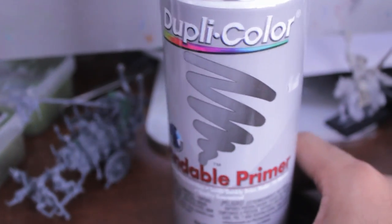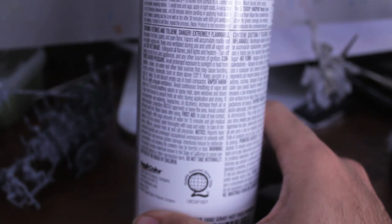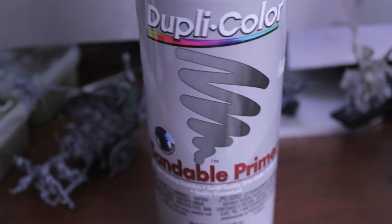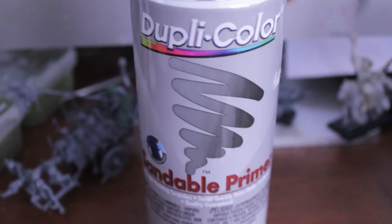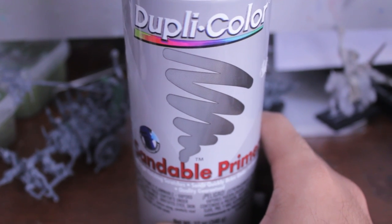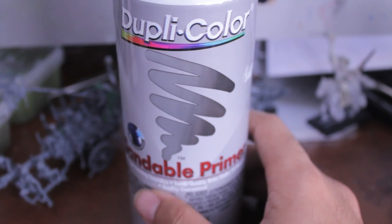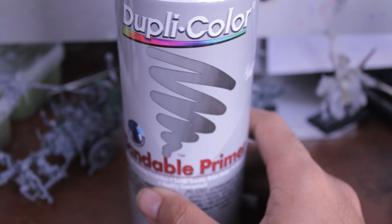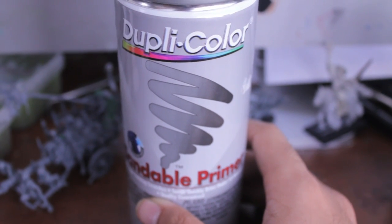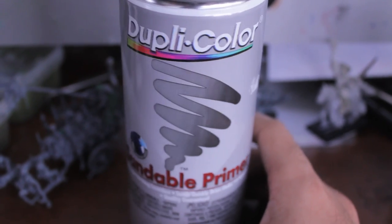The last one I use most regularly now is this — they sell it at my hobby store. I know I used to buy from a company called Krylon who makes primers specifically for automobiles. You pick them up at Walmart under the automobile section for fixing up your car — right next to the engine oil. Some mates at my hobby store were like, just go to Walmart into the car section and get this stuff from Krylon. But they started selling this at my hobby store now. It's a gray primer from Duplicolor.